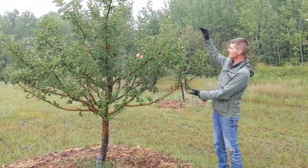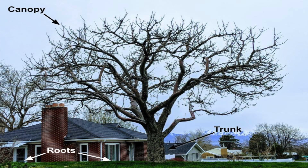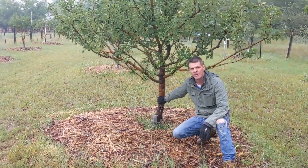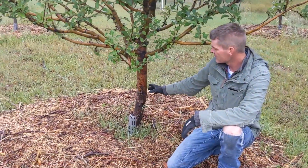We have the canopy. We have the root system, which we can't see because it's underground. And the two systems — the canopy and the root system — are joined by the trunk.